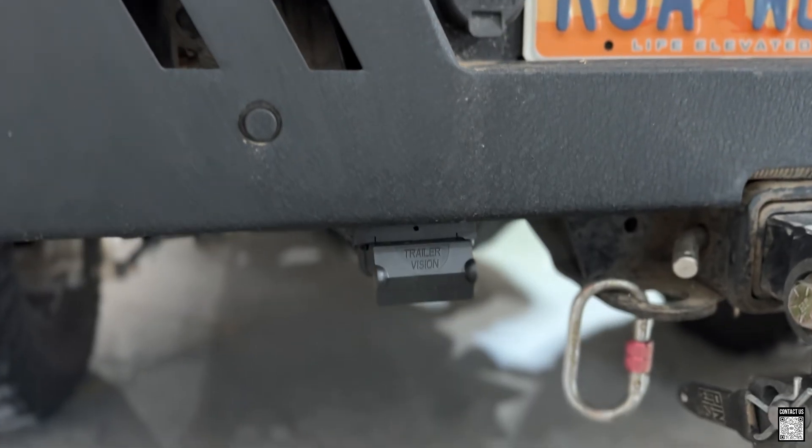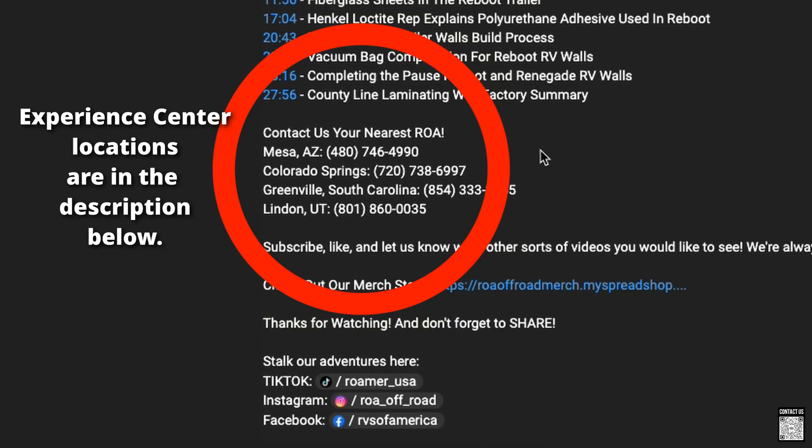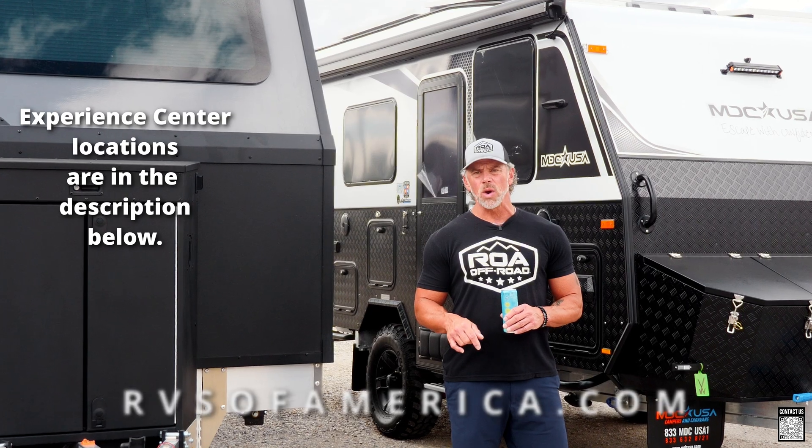If you have any questions about this modification, feel free to reach out to us at any of our locations at the number below, or check out our website.